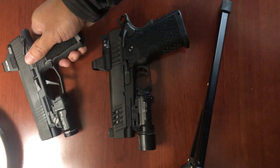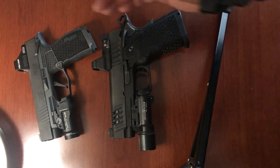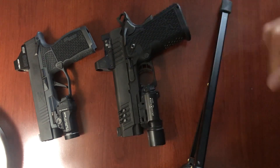So those are my thoughts. Let me know what you guys think. Do any of you have the SIG P365 series with a manual safety? And if so, do you have a difficult time taking the safety off on the draw? Let me know your thoughts. Take care.